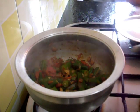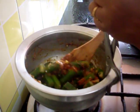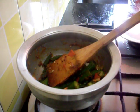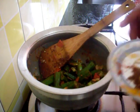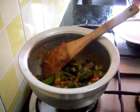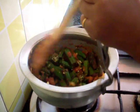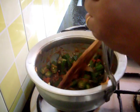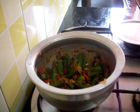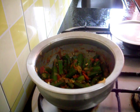Our bhindi is ready now. In the end I am going to sprinkle garam masala and amchur powder, and give it a stir. You can serve it hot with roti, chapati, naan, or paratha.